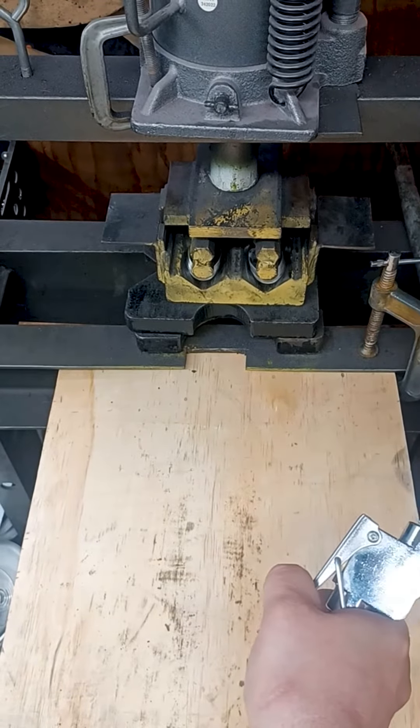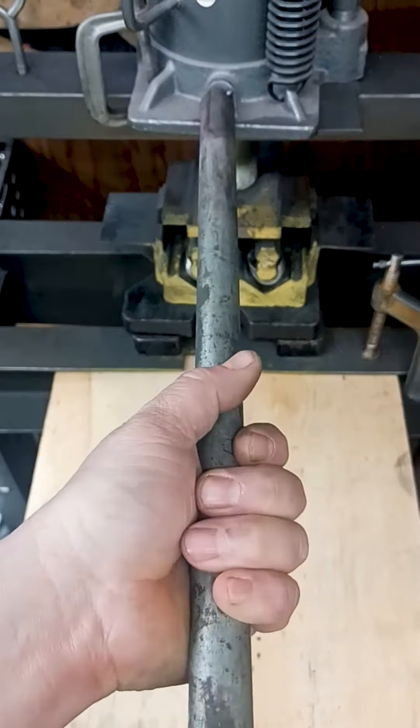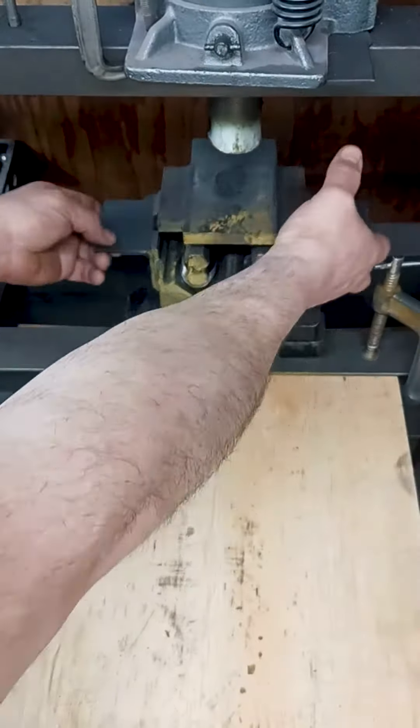I have upgraded the old pump style bottle jack once the seals blew to the pneumatic one seen in this video. Each stack contains eight washers.